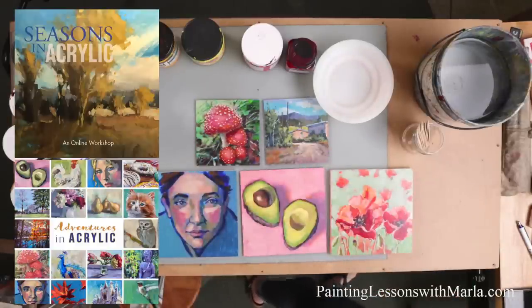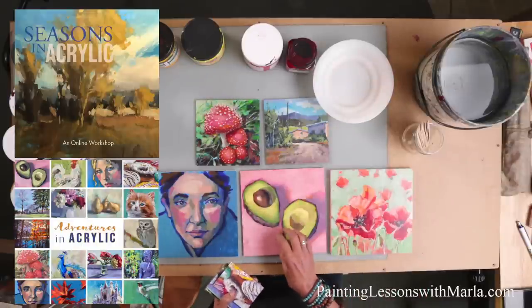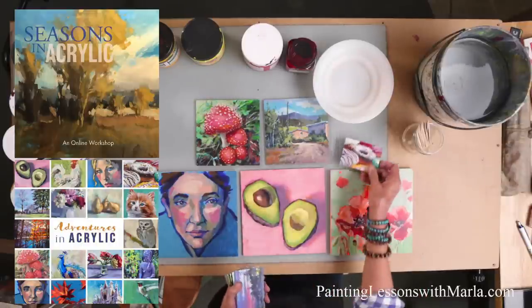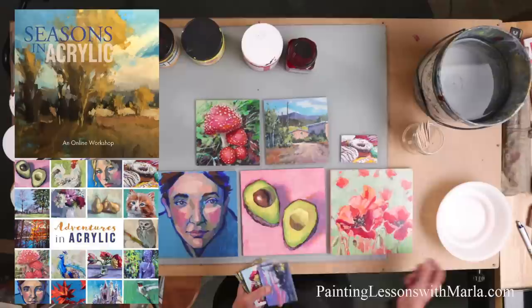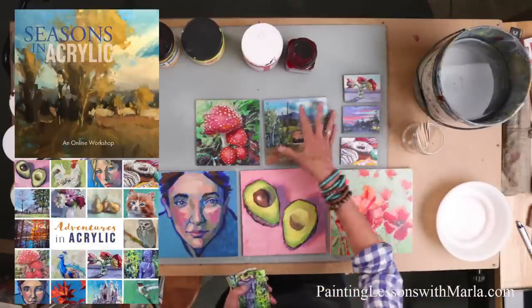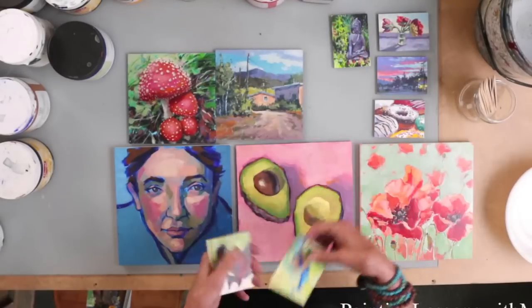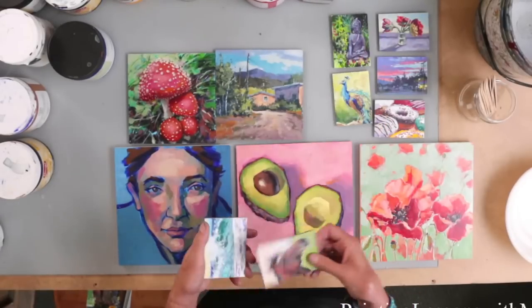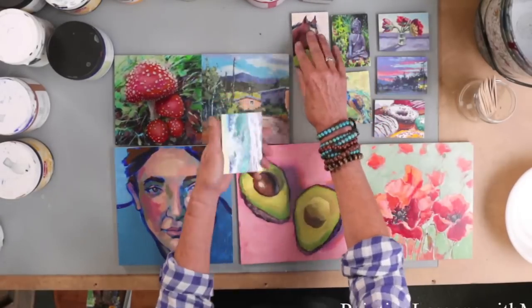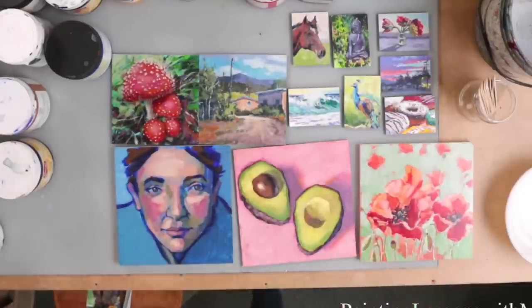We painted a bunch of small things in Adventures in Acrylic. These aren't from the workshop but I have to show them because they're so fun — these are all acrylic and show all the different kinds of things that you can paint. It's just really neat, such a wonderful medium.